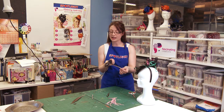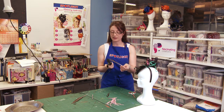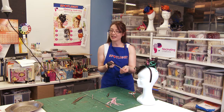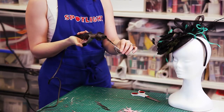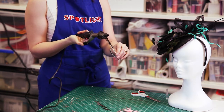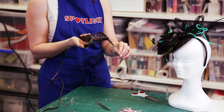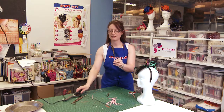Feathers are a natural product, so there's no real risk of bursting into flame here — just like your hair, if you were to wait too long it could be singed. But anywhere upwards from 10 seconds to around 30 is going to be sufficient to give you a lovely curl in the end of your feather.